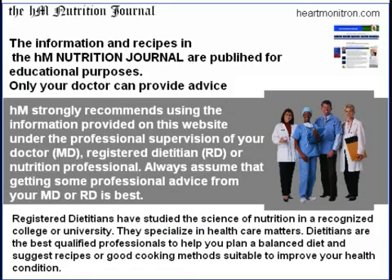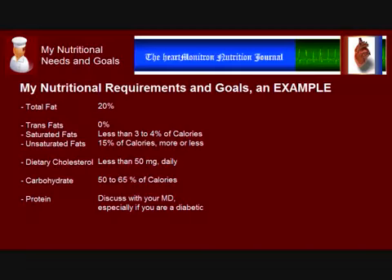Viewers are encouraged to speak to their doctor or dietician regarding their own nutritional requirements. With their help, you will be able to determine what your goals should be regarding the intake of the four main nutrients, such as total fat and saturated fat goals, the types of carbohydrates and proper amounts that you should have, the sources of protein that are best suited for you, and your intake of fruits and vegetables.